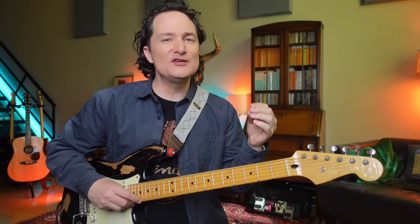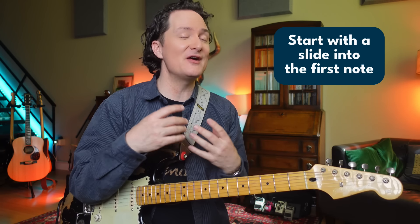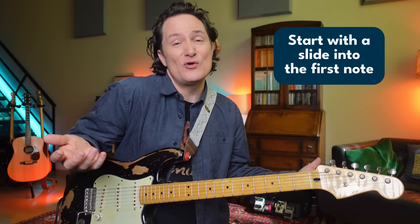Just to make that start even more interesting, let's slide into the whole lick. Starting with the slide is a very simple thing you can do to any lick just to make it sound a little more interesting.